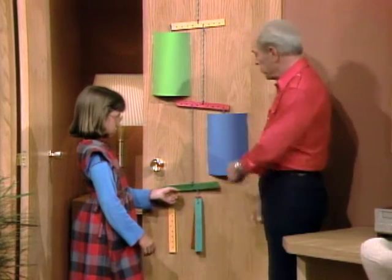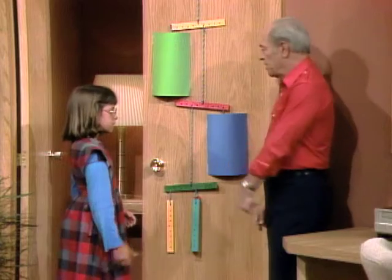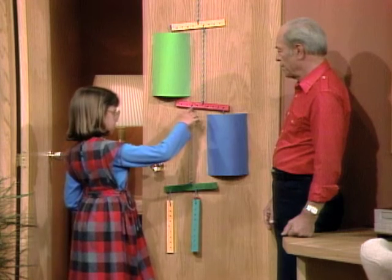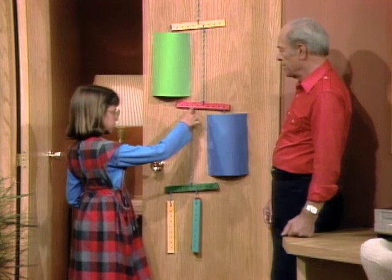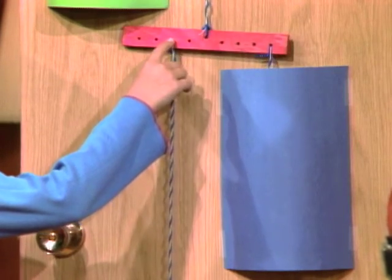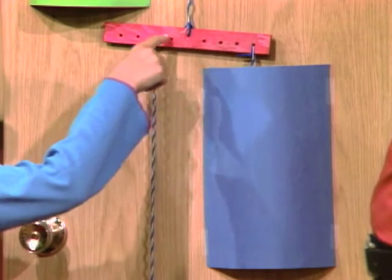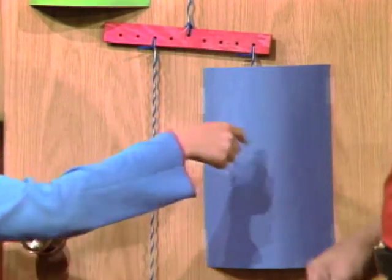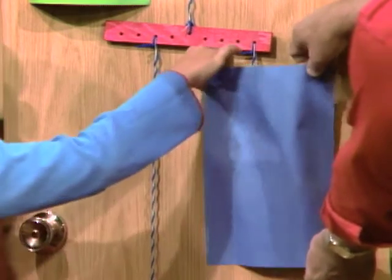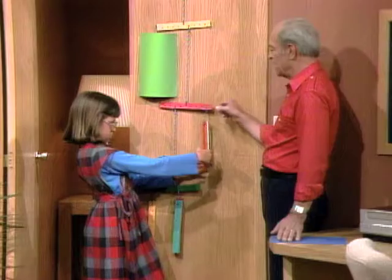Now, hidden behind this piece of paper are a number of units of weight. Can you tell me what's behind the paper? There are six down here, and it's two over, so that's six times two. Six times two is 12. And this one is four over, and four goes into 12 three times, so that means there's three behind here. Yeah. Okay, let's take it down. There's three. Very good, now you've got the idea.